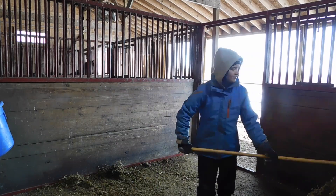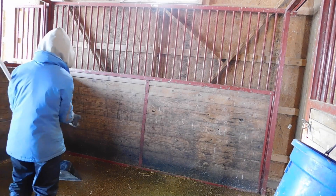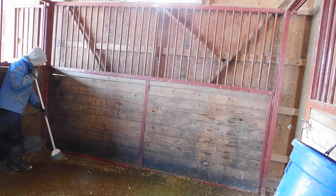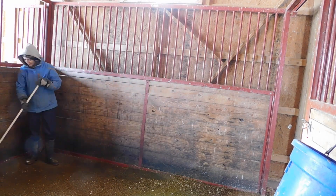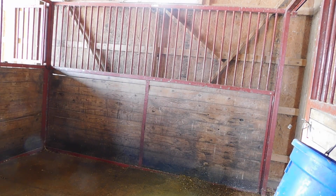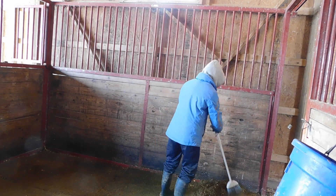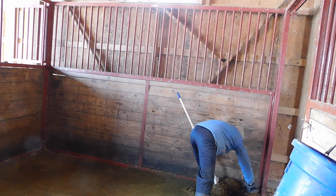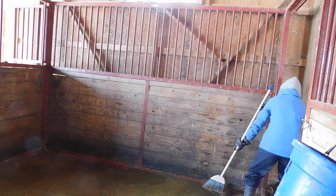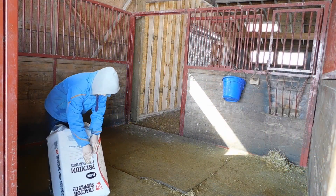There's Cyrus over there — he's trying to get into the gate. He wants to come into Ida's stall. I always like to sweep the stalls because it gets the extra stuff out and gets it really clean. Always good to use nice, clean bedding in a stall.